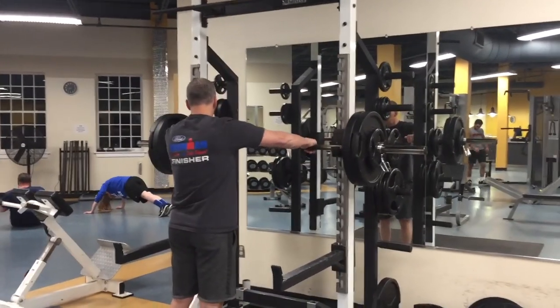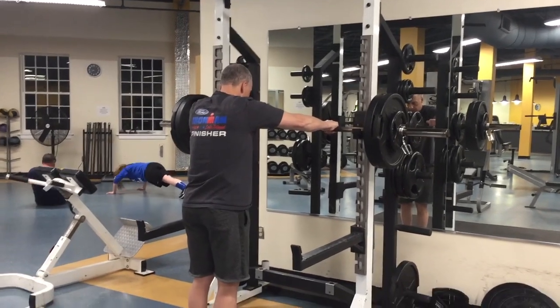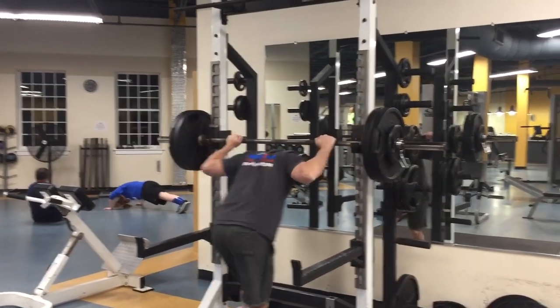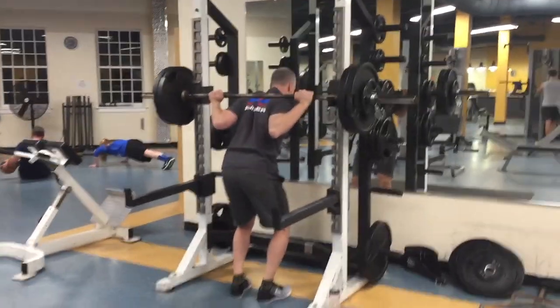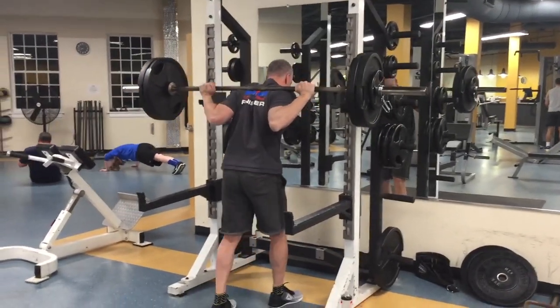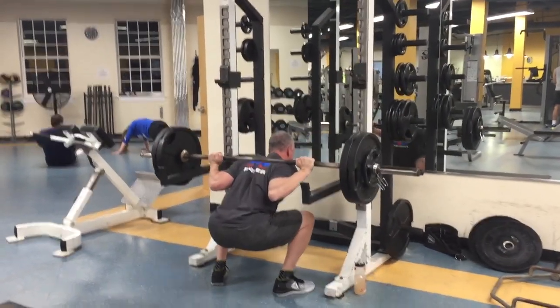Ladies and gentlemen, Silent Mike, welcome back to another edition of Fix Your Form. We're talking squats today. If you want to get involved, I need three reps at 70%, preferably from the side and from the front. Email to ask.mikke at gmail.com. And if you appreciate this, if you've learned something, be sure to subscribe and give the video a thumbs up right now.